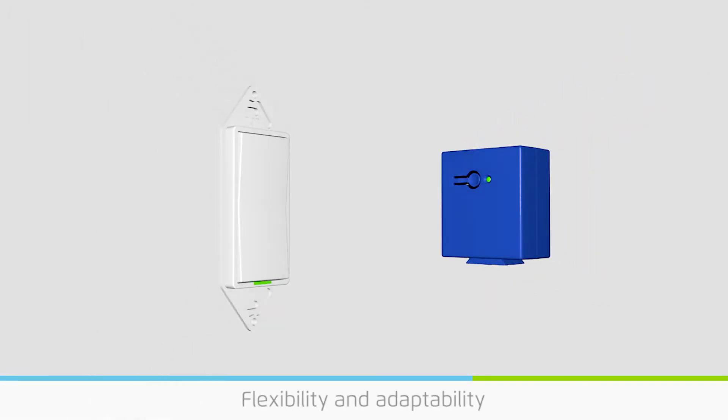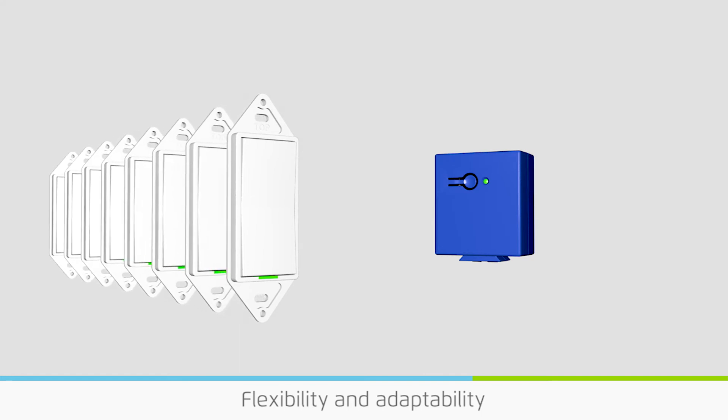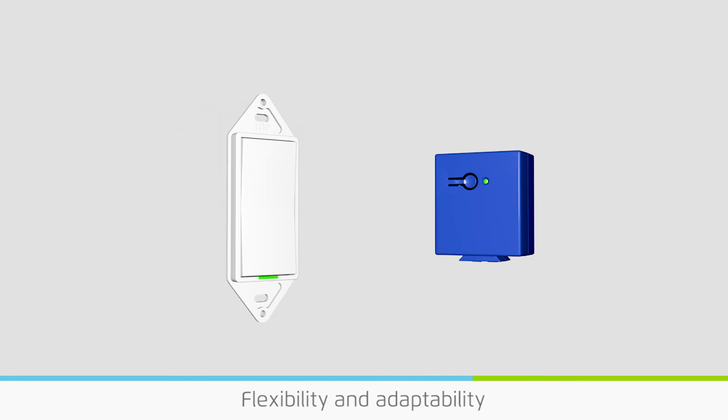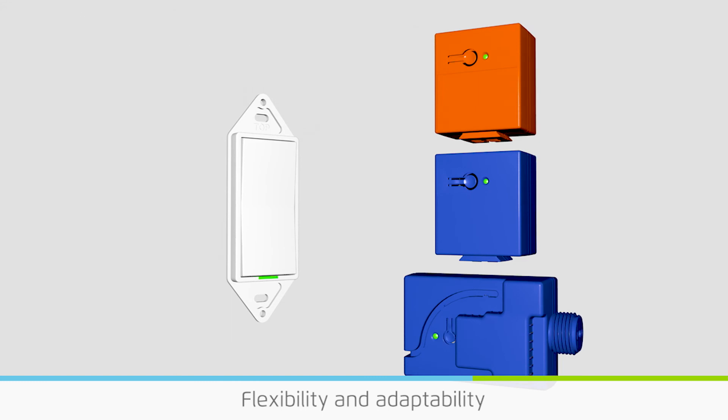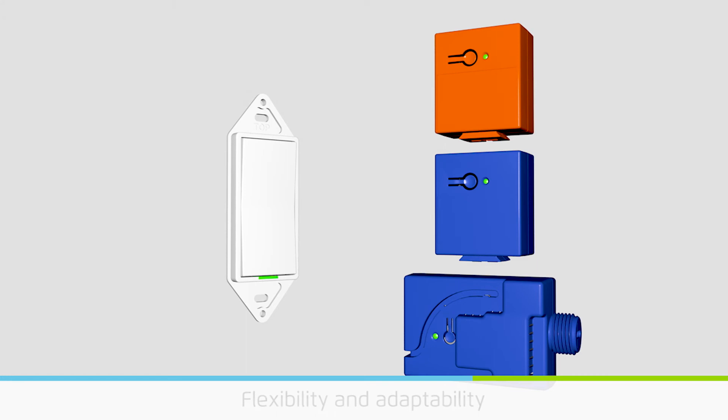Switches and power controllers can operate together in any combination, giving limitless switching flexibility. Up to 10 switches can operate a power controller, and any combination or quantity of power controllers can be operated by a switch.